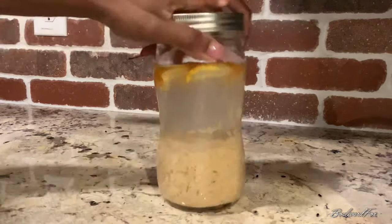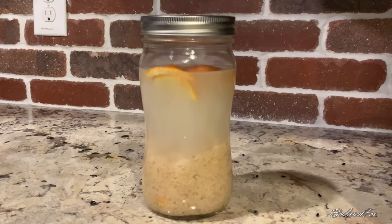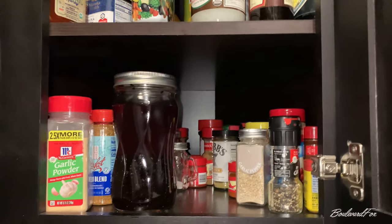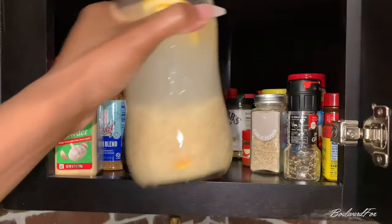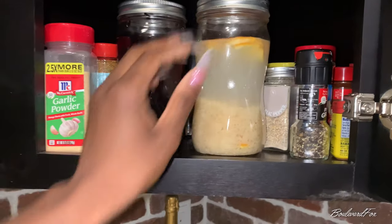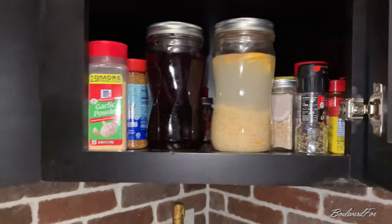I fill the rest of my mason jar up with fresh spring water and I let this concoction ferment for about 24 to 48 hours. I have a black rice water recipe too — I'll link it above, make sure you guys check it out.